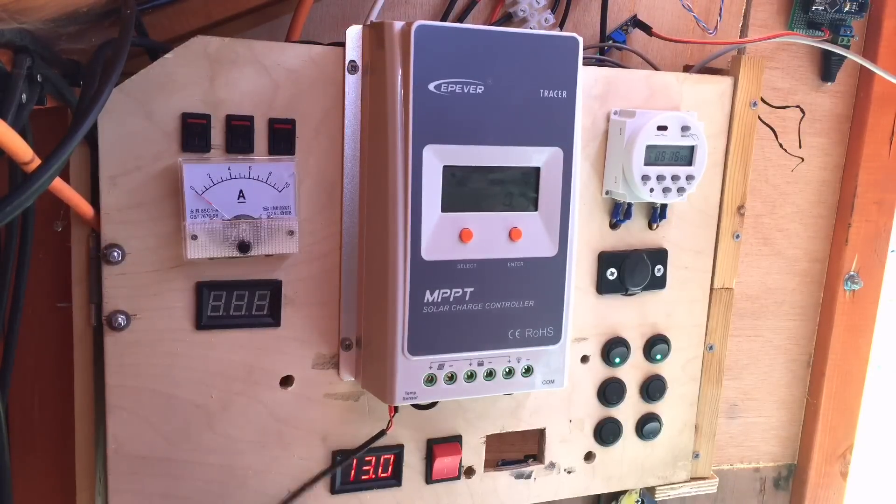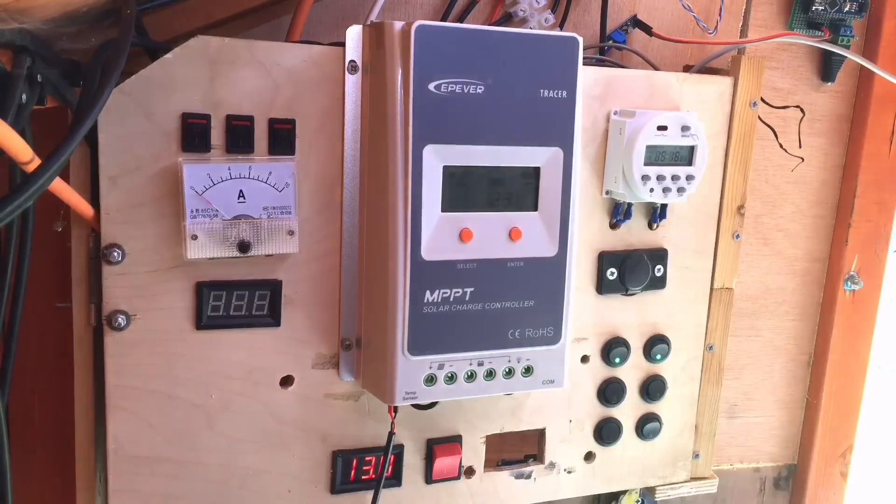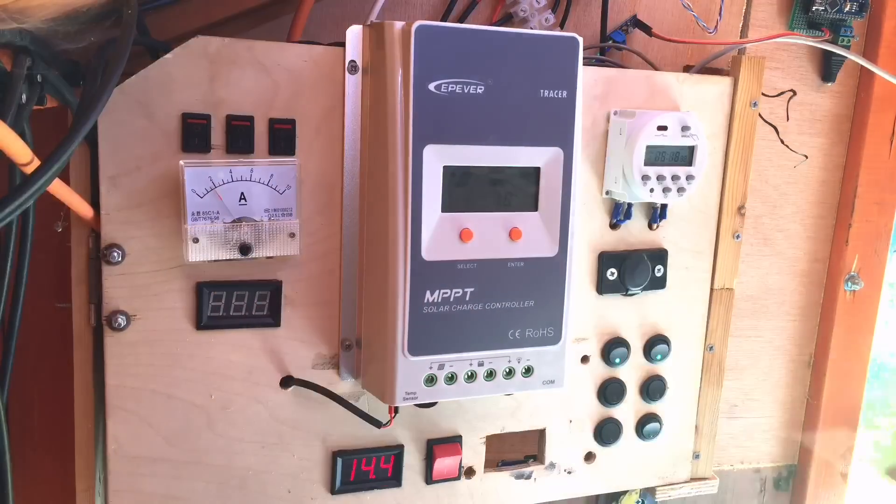The probe can sit in there — I could probably hide that behind and put it through that hole so it's out of the way. So that seems a fairly successful installation. The sun's gone behind the cloud and the amps have dropped off massively, but it's all working. This install didn't take very long, did it?